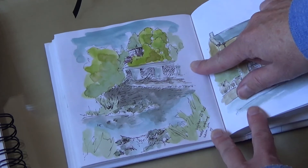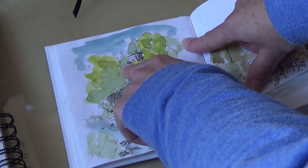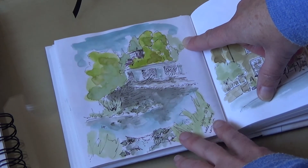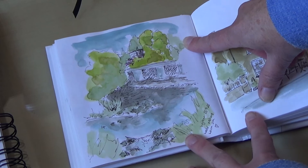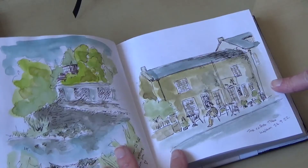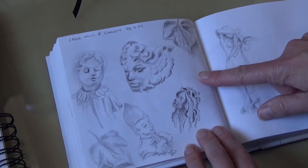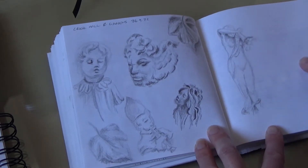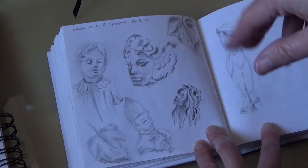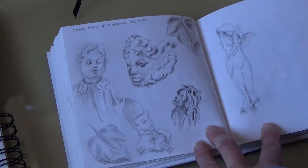This one was a recent visit to Wylam, which is along the River Tyne. This is the signal box for the station, which is behind these trees, and it was a lovely sunny morning. I'm not sure I convey that it was sunny in the sketches, but hopefully the bright greens do, and I did write 'water rushing, warm sun' in my notes. This is a painting of the Coffee Tree, which is a cafe in Wylam, taken from a photograph. These were from Crook Hall and Gardens - all the fairies - and I'm hoping to make some kind of painting or illustration from these with all the ivy growing up trees.